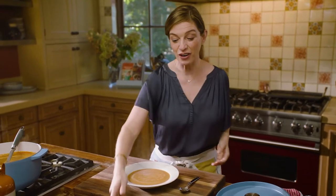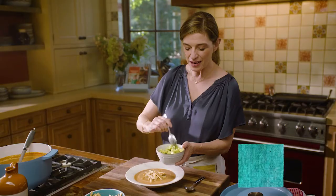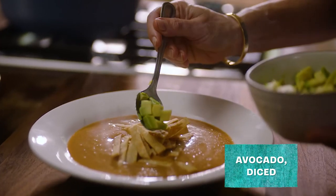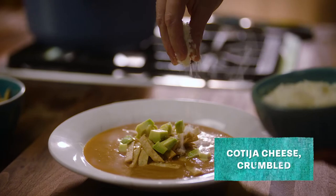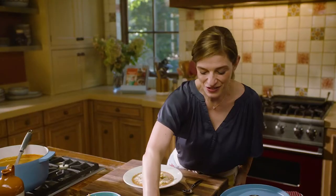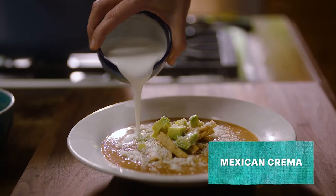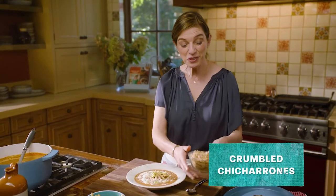Now we're gonna make it fun and customize. I'm gonna add a little bit of rice, tortilla crisps, diced avocado, cotija cheese — which is a salty cheese — a little drizzle of crema, and crumbled chicharrones.